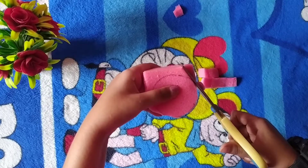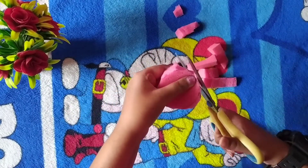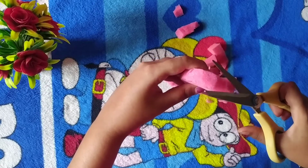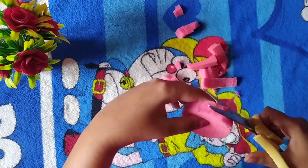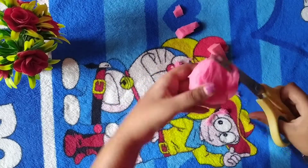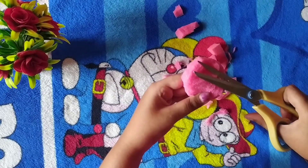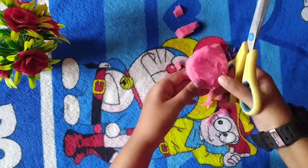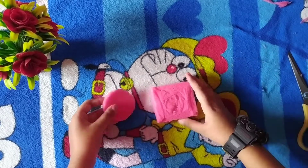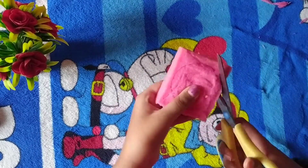Take small sponges. Cut it equally. Now cut the second sponge — draw a circle and cut the second sponge.